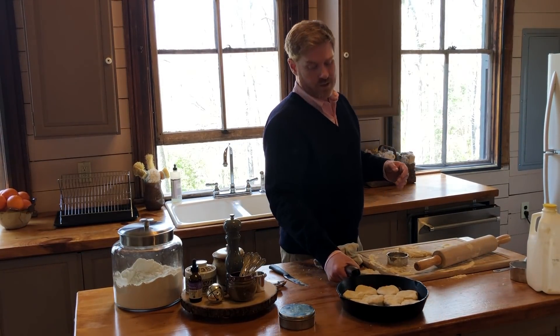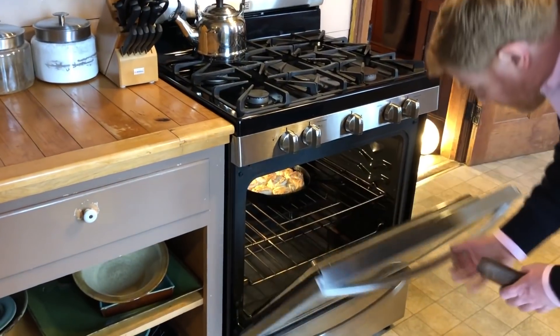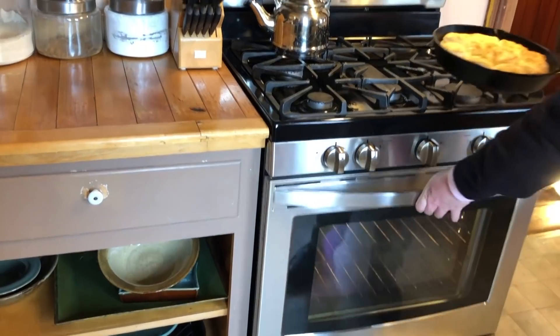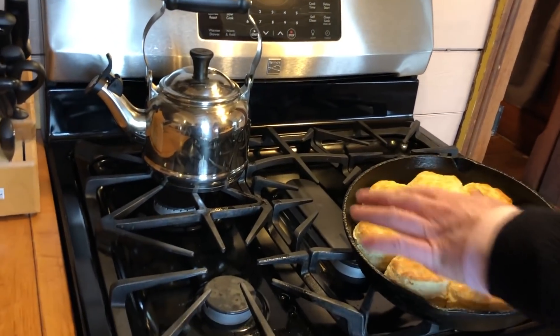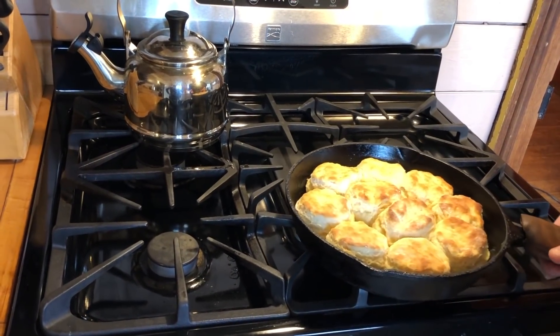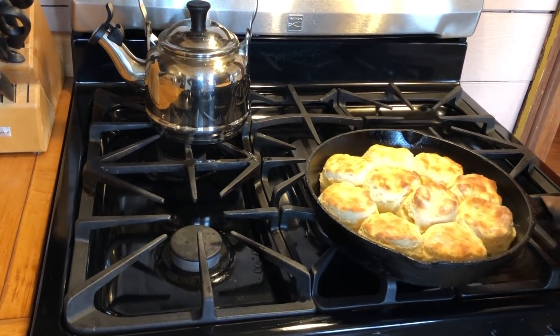So we're going to go put these in and we'll check on them in a few minutes. I think the biscuits are ready. I'm going to use my handy dandy little handle grabber and pull this out. Look at that — the color is uniformly brown. I don't always get that browning every time, but today because of whatever humidity levels or anything like that, it turned brown and they look pretty good.